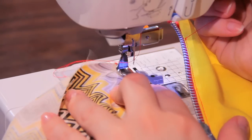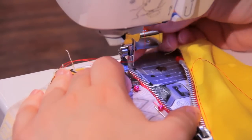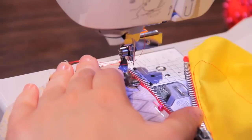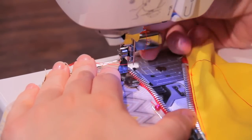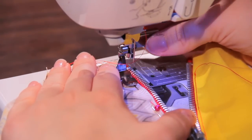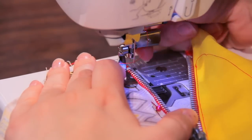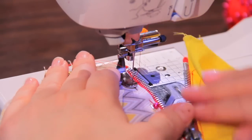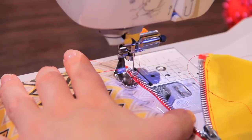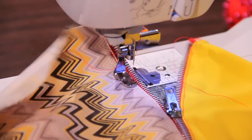I want it right along the zipper again. I'll adjust it a little bit further, just to be safe. There we go — that's where I want it to be. And I didn't have to move my needle position, I just adjusted the foot, which is kind of nice. So we're just going to go along this edge and sew our zipper in again.